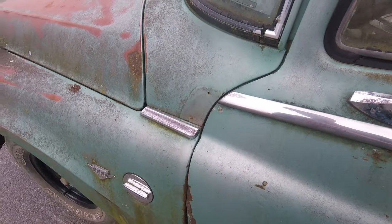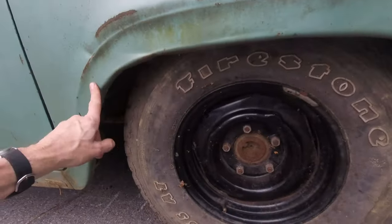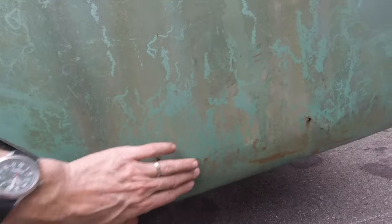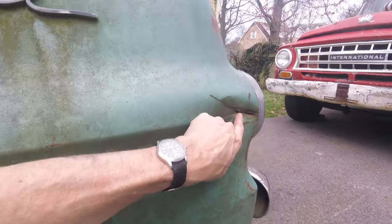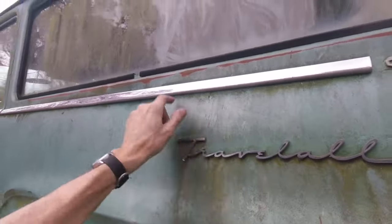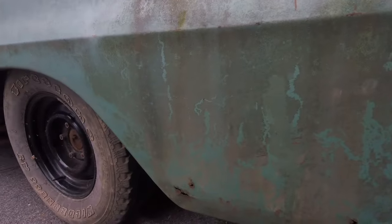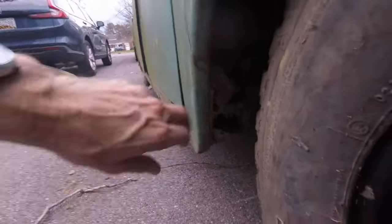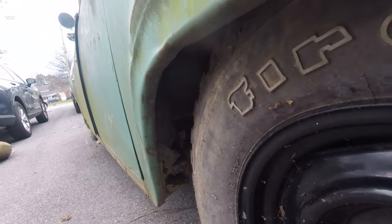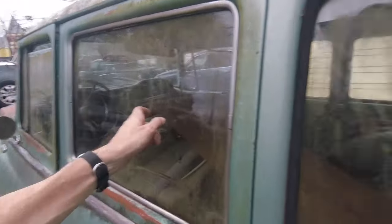Moving to the back fender, there's a bunch of kisses on it which have pushed out the crease, and it's pushed in here and there. This whole section underneath has got some rot in it, and at some point they hit somebody and basically kicked open this part of the tail. This badge is in great shape and the trim is good here. The rockers are in really rough shape compared to mine, which makes me feel pretty good about parting this thing out - this thing will get crushed, just wait and see.